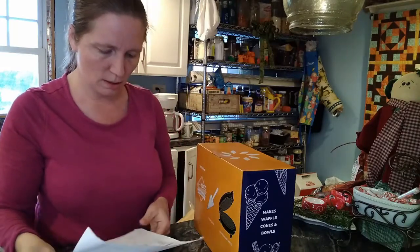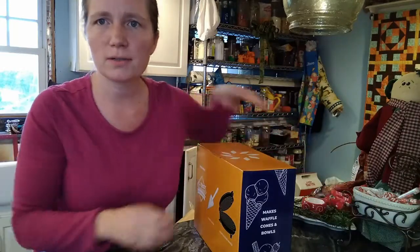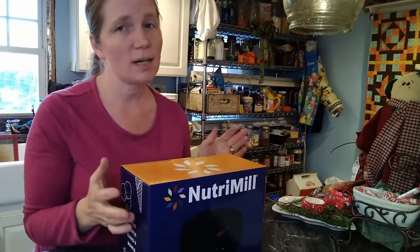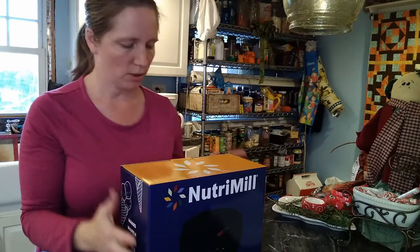I waited until Black Friday deals to order the mixer because the mixer itself is on sale, and it also comes with either a free cookie paddle attachment set or the free ice cream maker. As far as I know, that's normally the kind of two things they offer at that time, and it's also the only time I know when there's a really good sale on it.